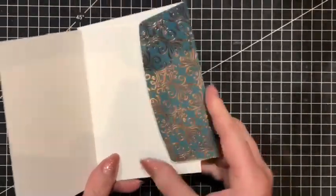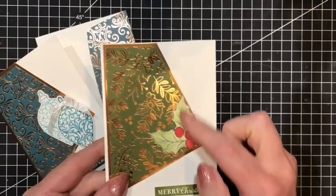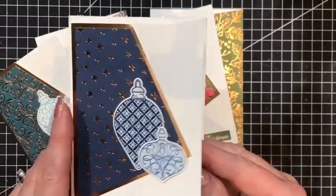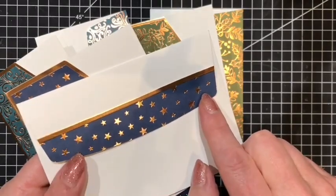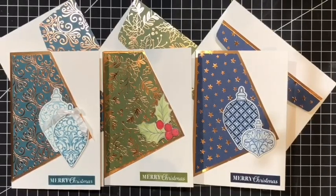Here we have the envelope as well, finished and presented with that card. That's card number one. I'm going to bring you a couple of other designs using the same stamp set — here we have the card in Old Olive with the holly watercoloured and the same greeting, with the flap decorated exactly the same. The last one uses both images — a larger one and a smaller one — and the envelope flap was slightly different; we had a small narrow strip of designer series paper left over in the scraps, and to edge that I've just put a very small row of copper foil across the edge to finish it off. If you've enjoyed my tutorial today please subscribe on the button below, and if you ring the bell you will be notified of future videos. Thanks again for joining me and hope to see you again soon.